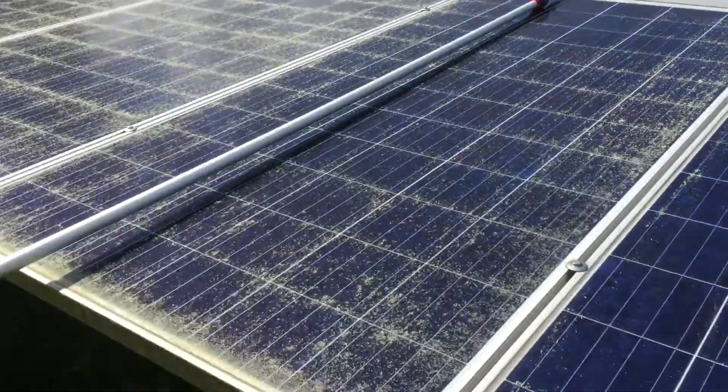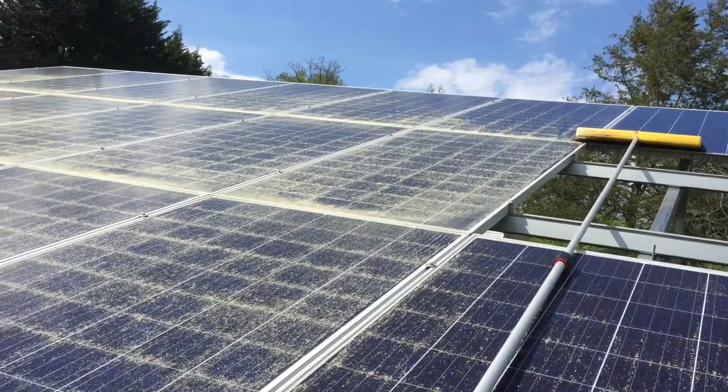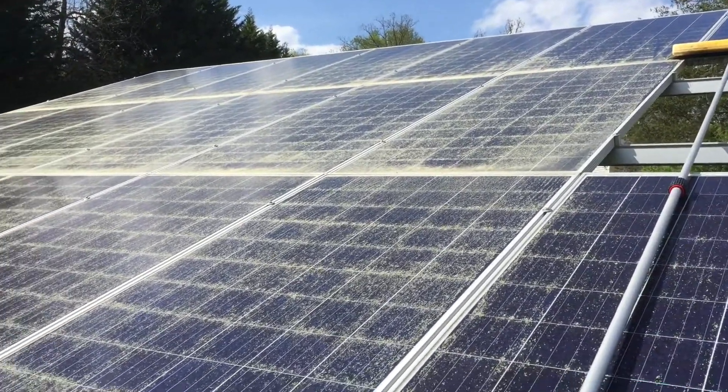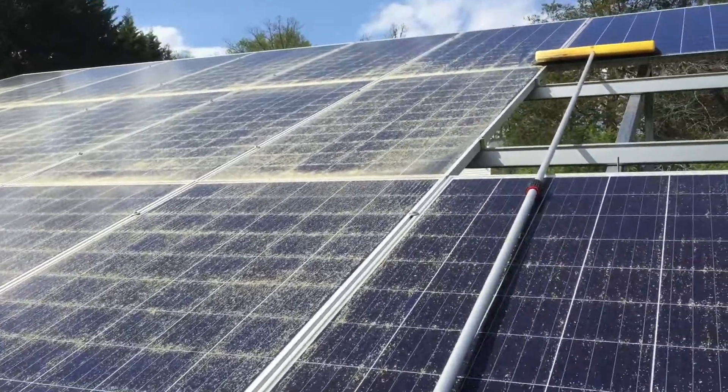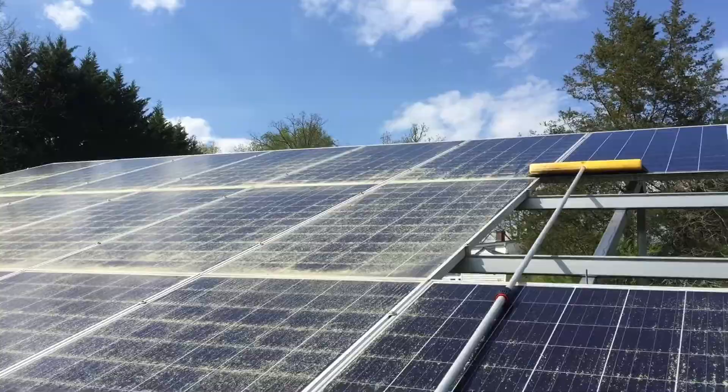We're located in Six Mile, South Carolina. Just wanted to show you the amount of pollen on these panels — it's pretty incredible. That's April 2020. You'd think it would make a big difference in energy production, but after cleaning it, surprisingly, it doesn't make as much difference as you might think.